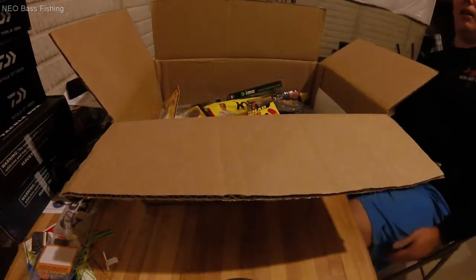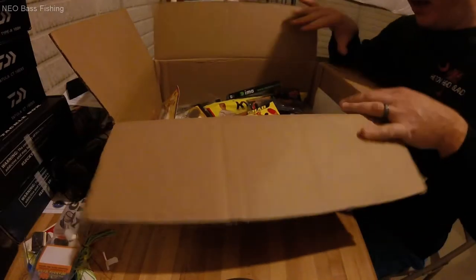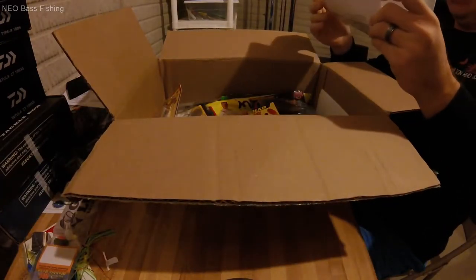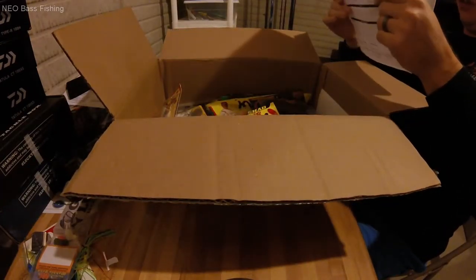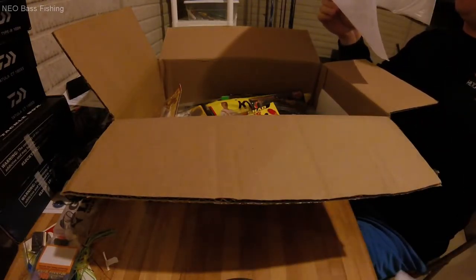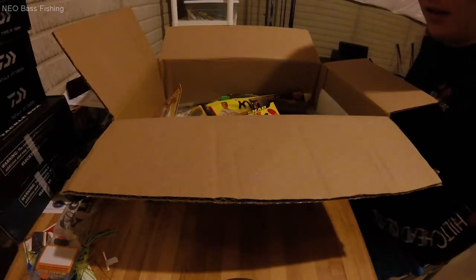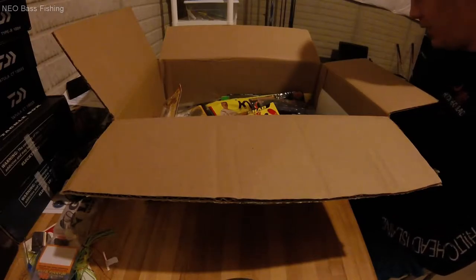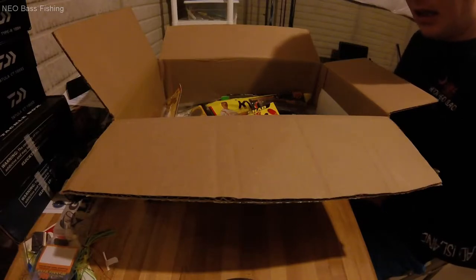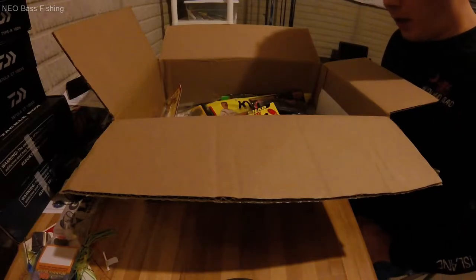All right everybody, down to business. Black Friday sale at Tackle Warehouse — 37 items were shipped to me. I definitely took advantage of their Black Friday sale: 20% off everything, plus an extra 10% off Strike King and Gambler, which coincidentally are quite a few of the lures and plastics that I use, so it made it easy picking things out.